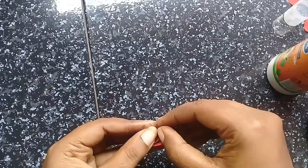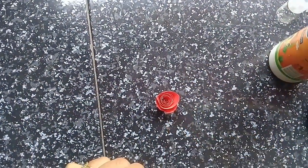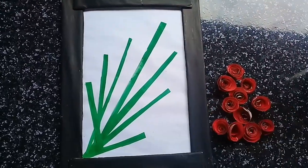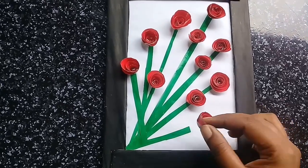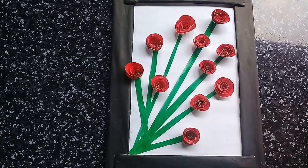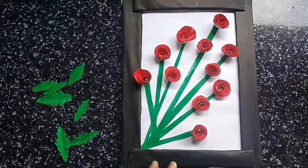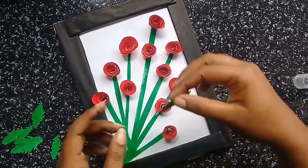I want to add some flowers in this method. I will add the orange one and add the orange one to the top. We will add the orange one.